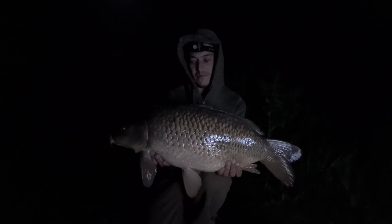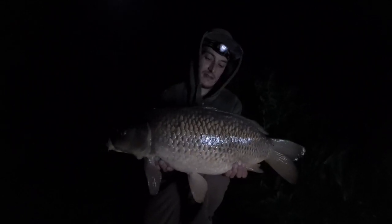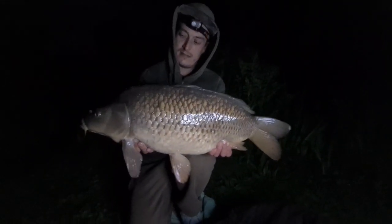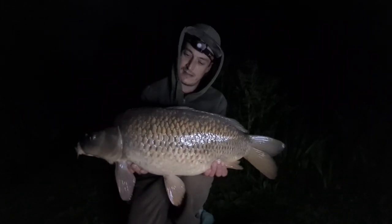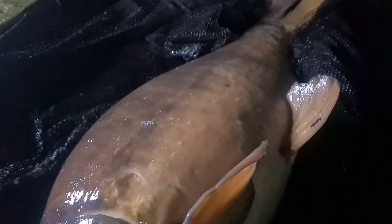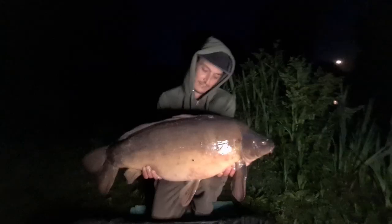I was tucked up in the bivvy just nodding off and Dan's come and got me - he's gone and had one. It's about 15-16 pounds, we're not too sure, we're going to weigh the sling just a sec and check. Happy days, it's one each so far at least - we're not blanking. It's 12:45 and the fish are now back. Dan's just doing his wraps and getting the rod back on the spot. The fish weighed just under 16 pounds once we took the sling off, so yeah, happy days.